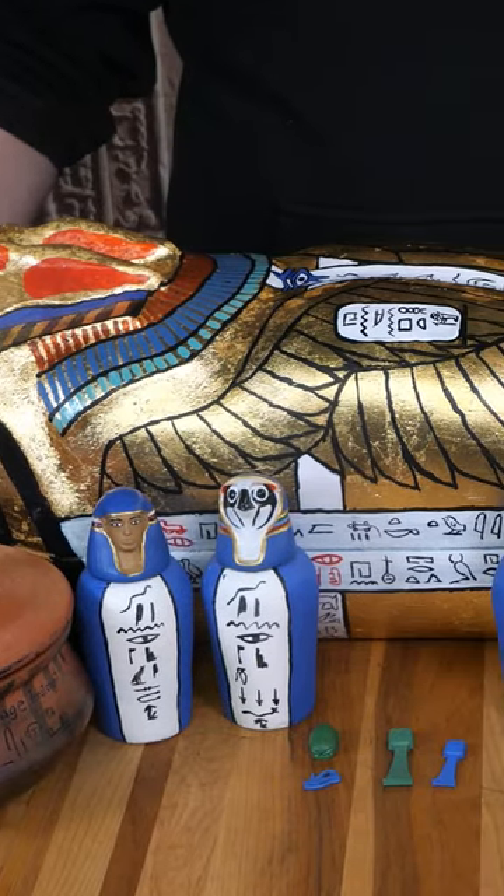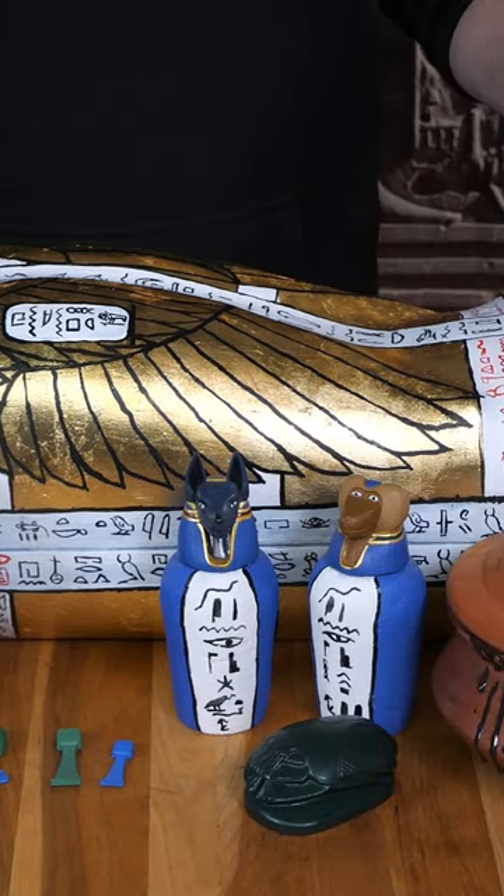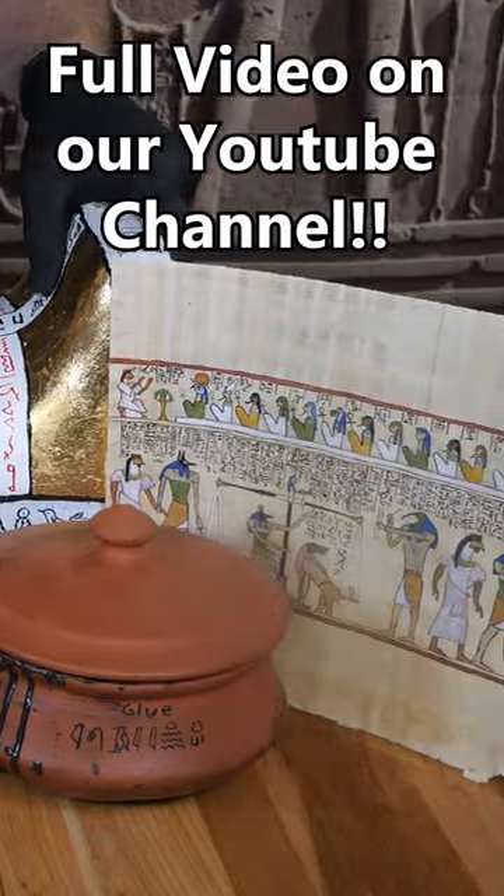If you want to learn more about these and the other artifacts we made, and of course see how we made our mummy, be sure to check out the full video on our channel.